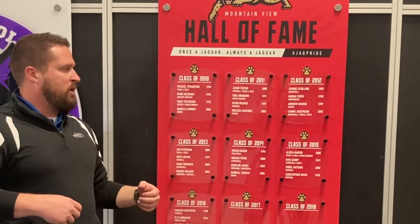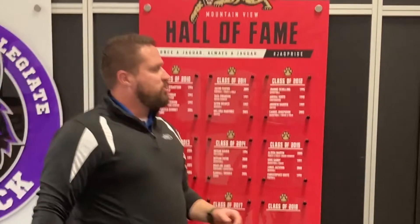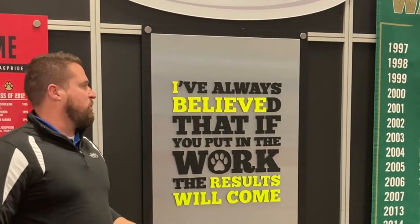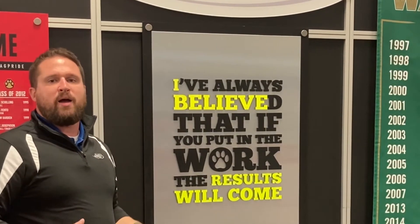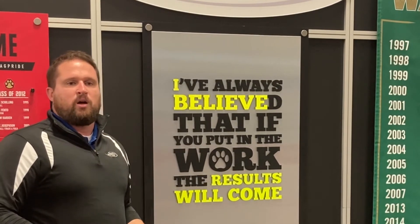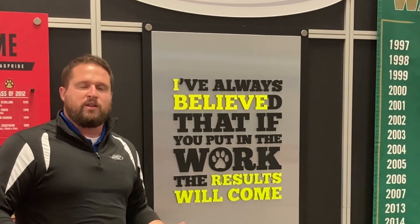They make a great running track of the history of your program. Moving on from there, this is a similar product to our logo board — it's a die cut motivational sign, adding some depth and visual interest. These are great for locker rooms, coaches' offices, hallways — anywhere you're trying to add a pop of color while also motivating the athlete.